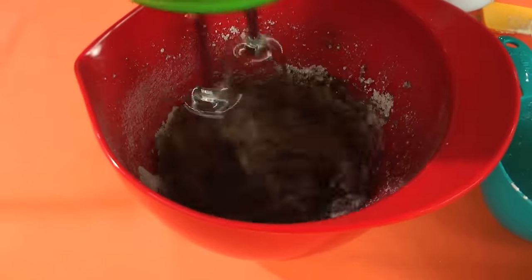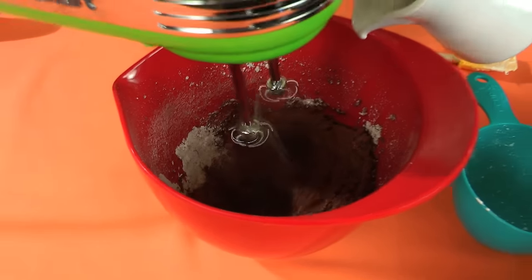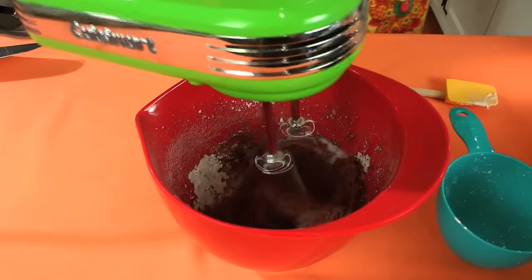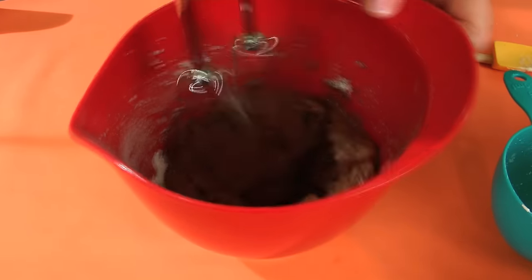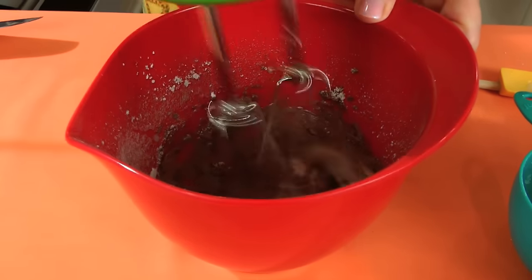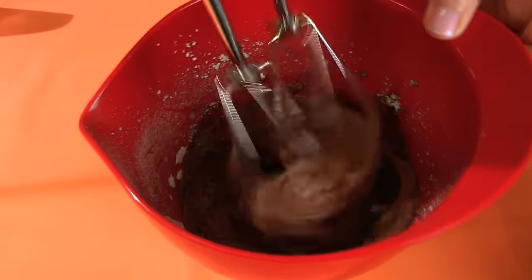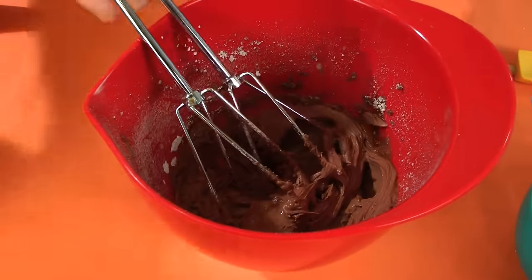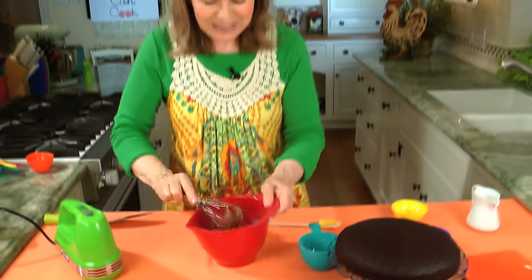I'm going to add like another maybe half a teaspoon — it's almost there. I'm going to turn up the machine a little bit and add just a little bit more milk. Usually it's about three teaspoons of milk total — three teaspoons of milk makes it just right. Frosting's done. Look how easy was that.